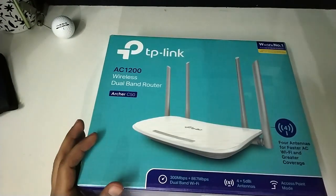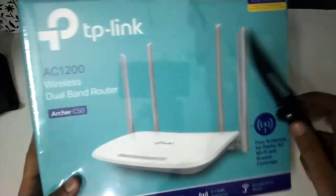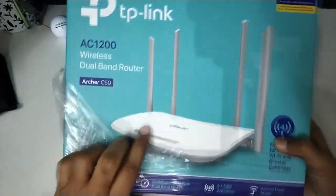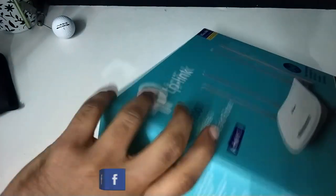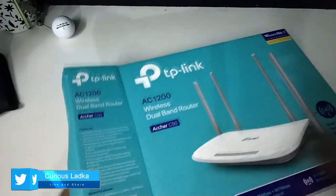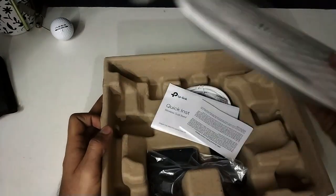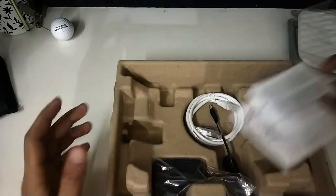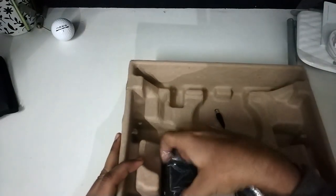So now let's open the box. Now I have my trusty knife with me — some sort of an overkill for this product unboxing. Inside we have the router itself, some quick installation guide, some public licensing material, an RJ45 Ethernet cable, and the power adapter.